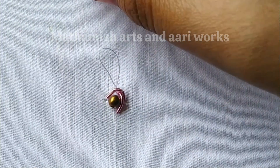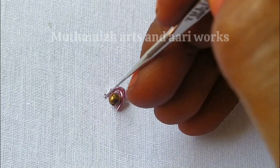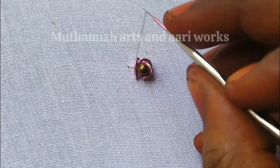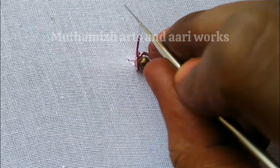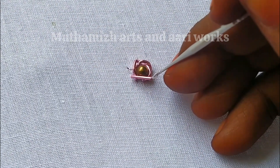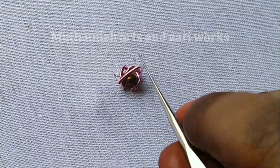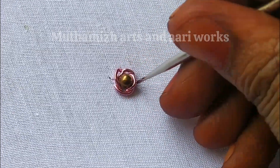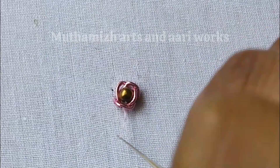Backstitch. Next is Zadosi. This is the center of the end part of the Zadosi. You can see the Zadosi in the middle part.